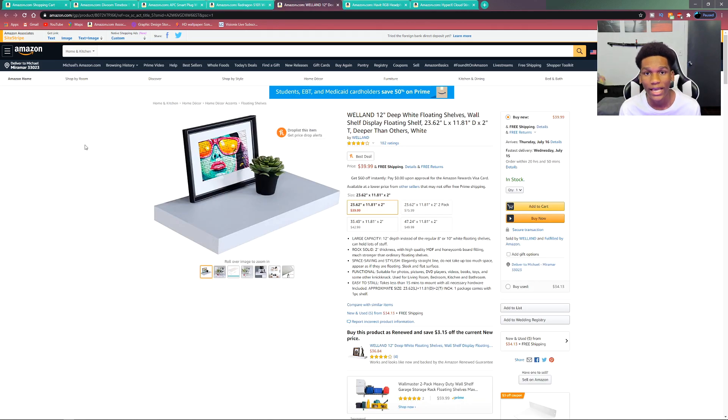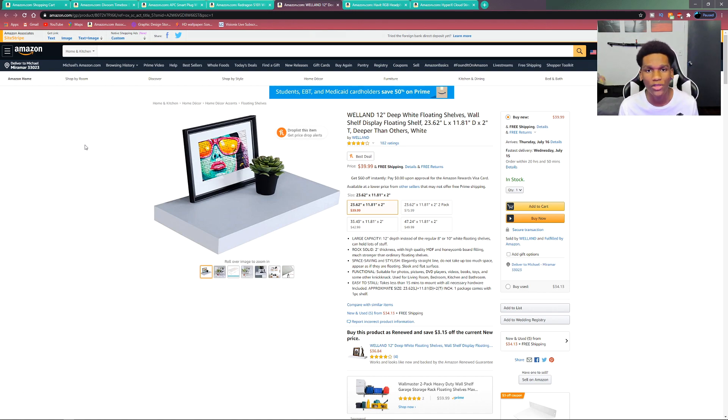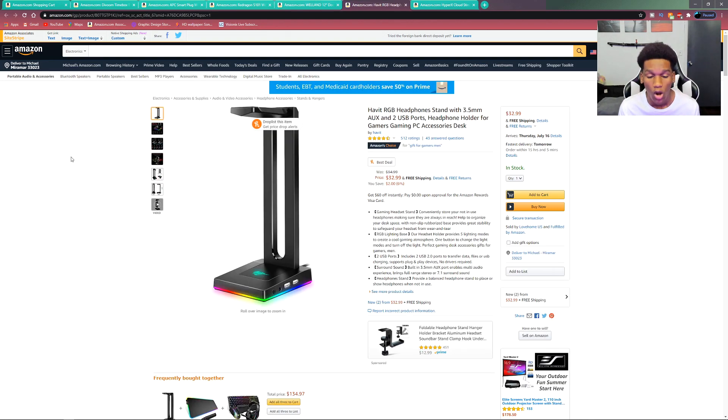Next up we have this floating shelf. This might not be tech, but a lot of you are going to love it — I've had so many comments asking about this. It's basically a floating shelf you mount to the wall and put stuff on. It'll look really great on your setup. You can throw some fake plants on there, mount your Xbox, or even put the clock we went over earlier on it. Add some RGB lighting and it'll just look like a completely floating shelf with whatever you want on it.